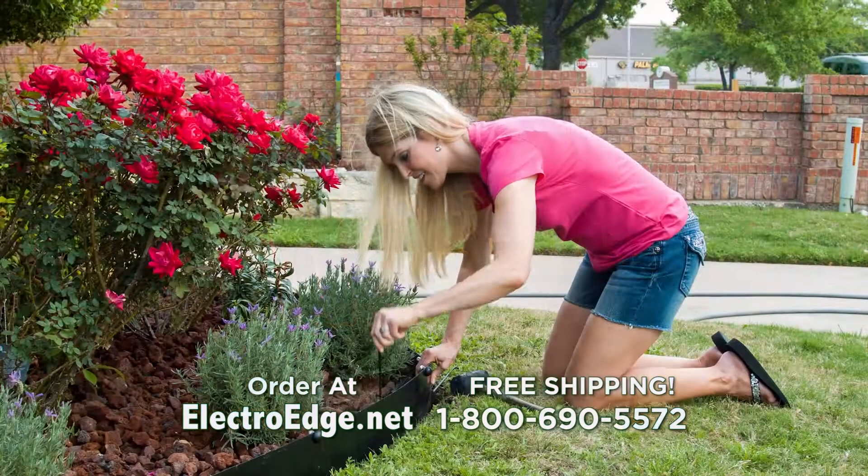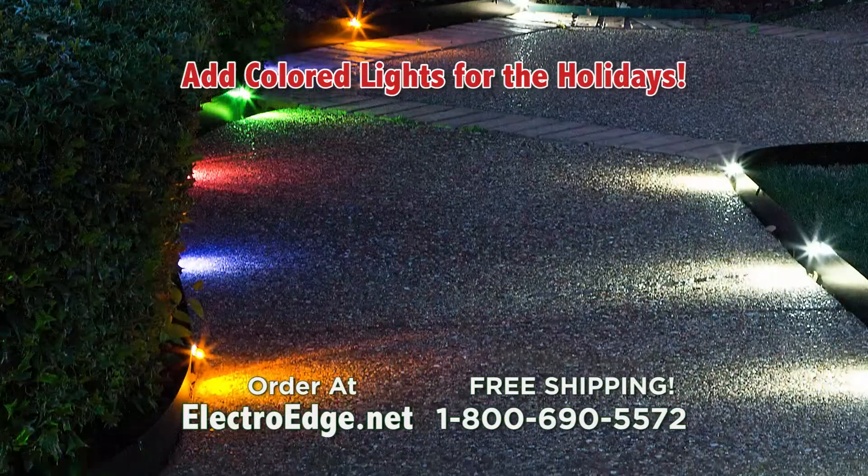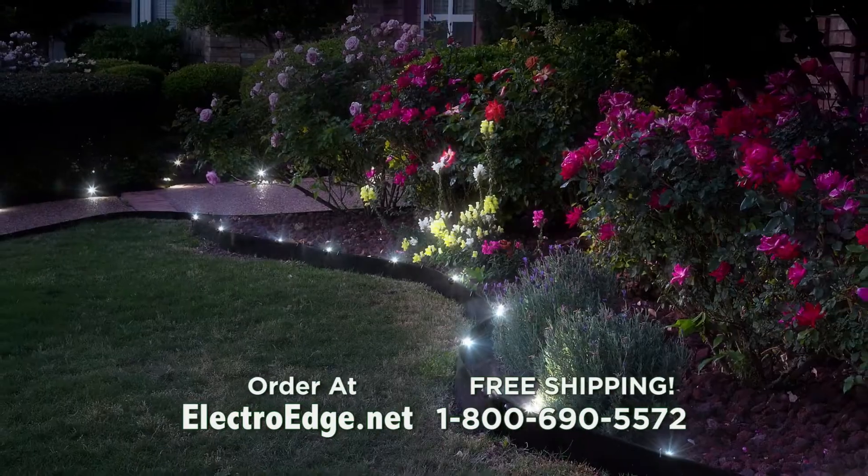So easy, anyone can do it. ElectroEdge makes it easy to light up your landscape, change colors for holidays, add other low-voltage lights to the edging in a snap. No more of this. Now you can relax on your day off.